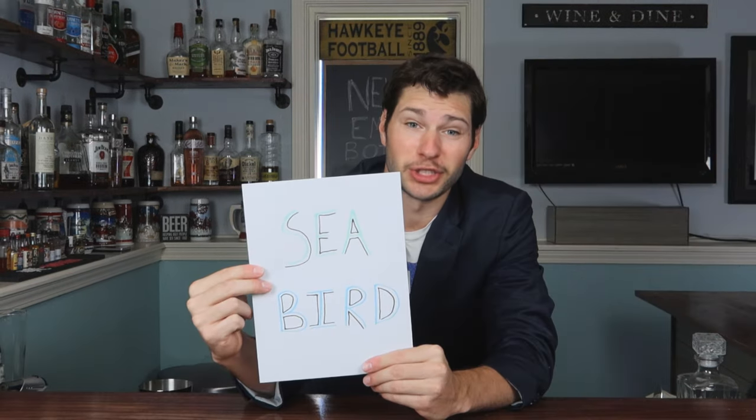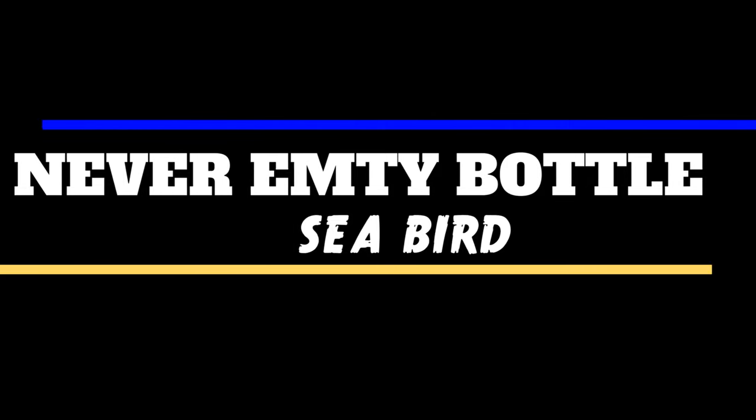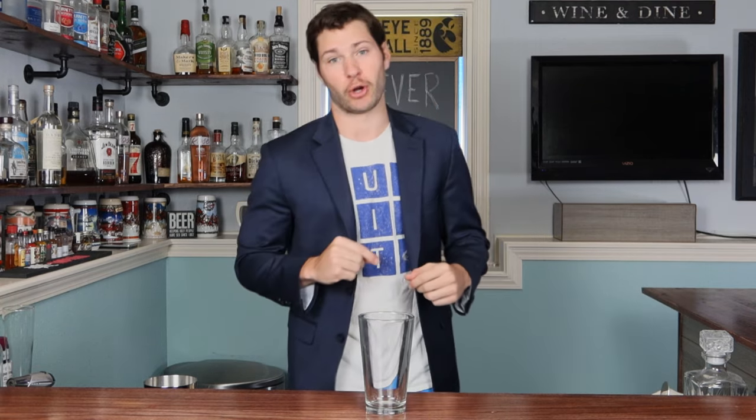Now none of those things make sense, just like the title of our drink today — the Seabird. The Seabird cocktail might be what we call a cousin of the Jungle Bird or the Yellow Bird cocktail. So this is gonna have a lot of rum, a lot of different flavors — it's gonna be amazing, a nice tropical fruity drink. It's gonna be tall, awesome, and get us ready for summer.